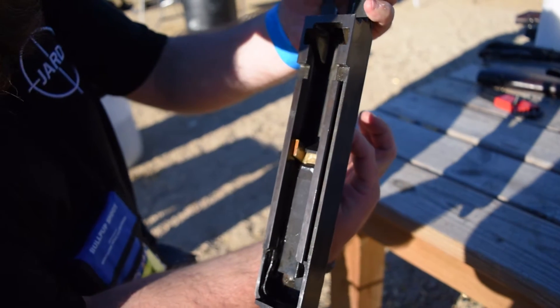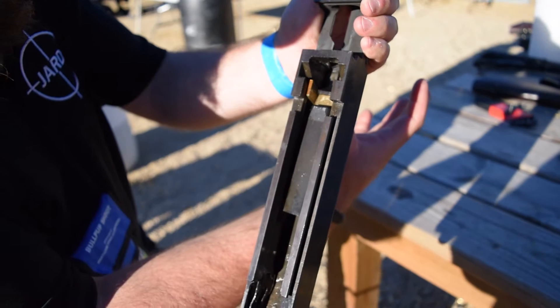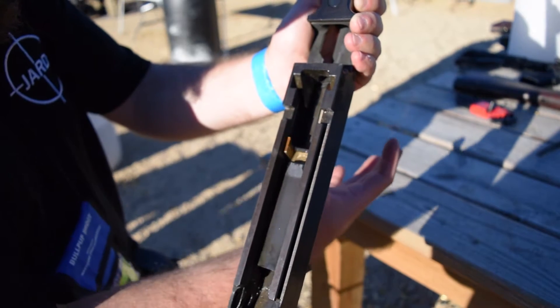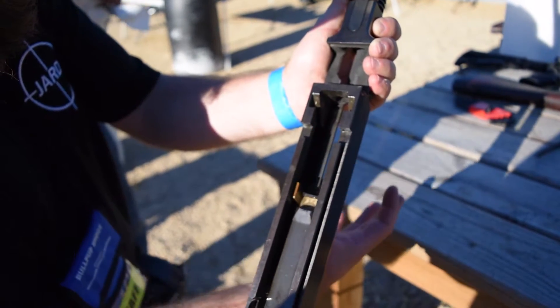That's the Blish lock system right there. The operating rod is actually moving the entire Blish lock system forward. Looking at the bottom of the receiver, it lifts up and then back down like that.